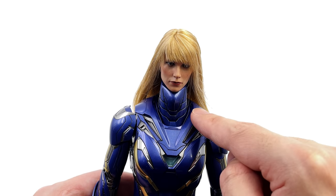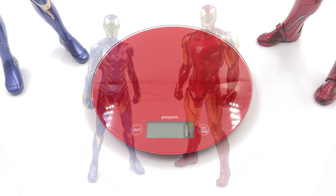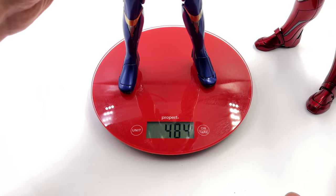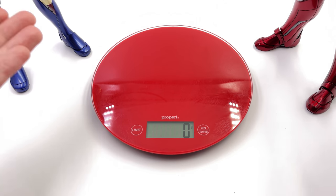In side-by-side comparison, Rescue on the left and Mark 85 on the right — she comes in at a relatively respectable height, still smaller than the Mark 85 but only just a bit. These two look gorgeous standing side by side, the metallics playing off each other nicely. As for the weight test: the Mark 85 comes in at 884 grams, a little shy of a kilo, while Rescue comes in at 521 grams — still relatively substantial. You can feel the weight of both figures in hand and you'll know you're holding something quality.